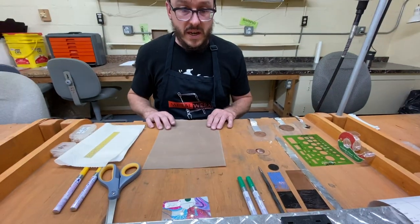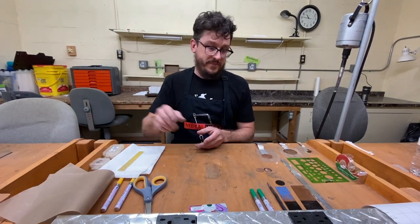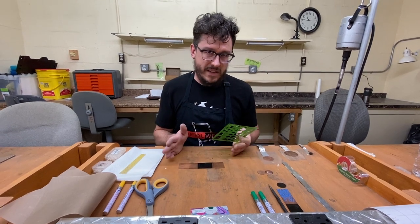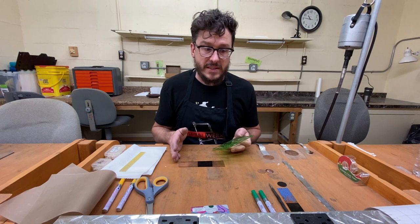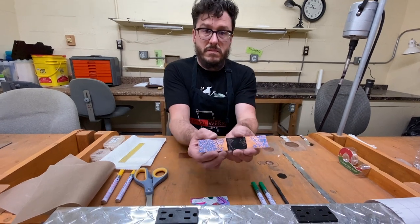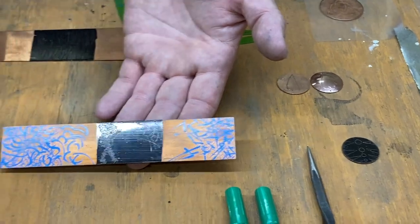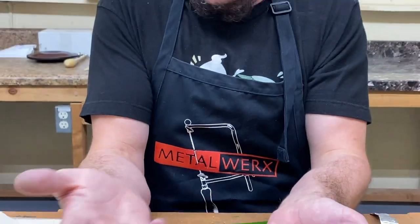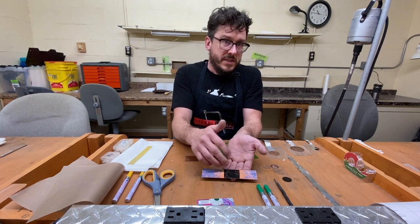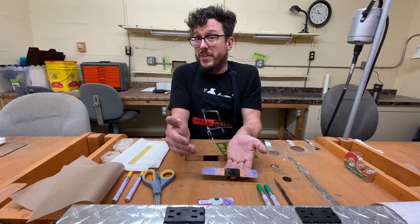I want to start with drawing whatever pattern you want to use. Some people are scared of their drawing skills, but you don't need exceptional drawing skills. I try not to do anything real difficult. I find a more simple, basic, just long — here are some examples — very abstract. I came from a drawing background and went to art school. What I really love about this process is the way I can bring drawing into the medium of jewelry and metal.